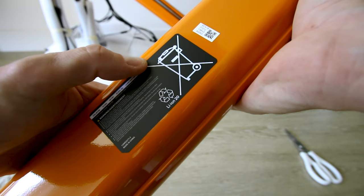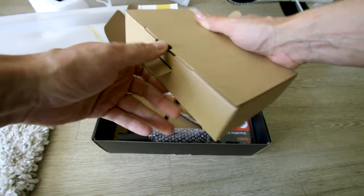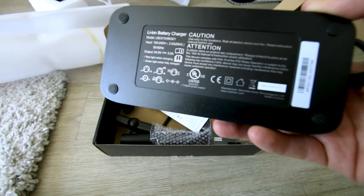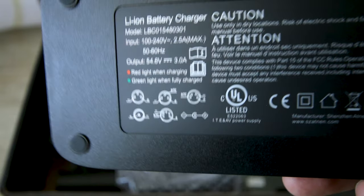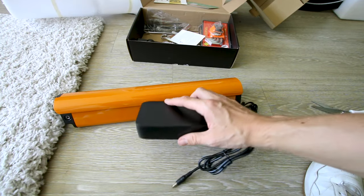In case you didn't know, don't throw this away. Let me check what charger they sent — nice, they give us the three amp charger. So if this battery was completely empty it'd take about four and a half hours to charge. Hopefully it's not completely empty.